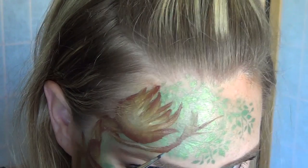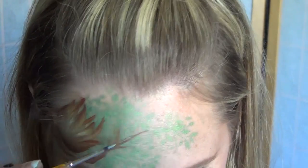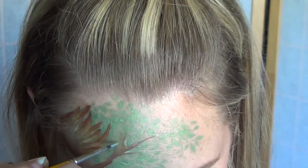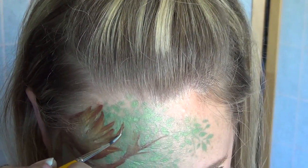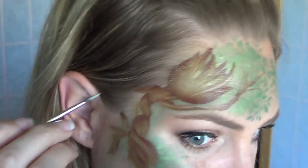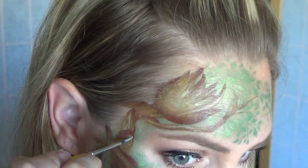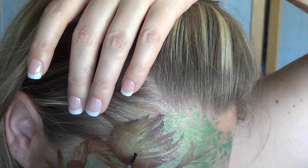Taking a creamy white color, I'm just putting in some highlights here and there where the sun would naturally hit. The trick to doing this is to use pretty dry paint — if it's really wet it's going to make very bold lines and that's not what you want. You want softer lines, so just dry off your brush a little bit.